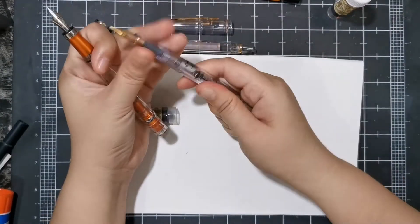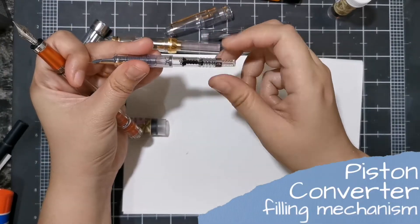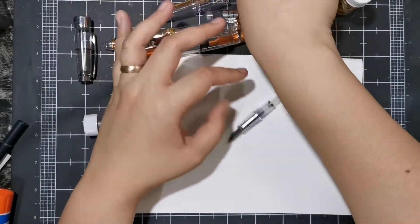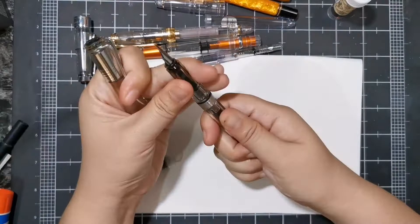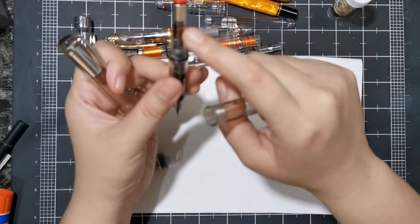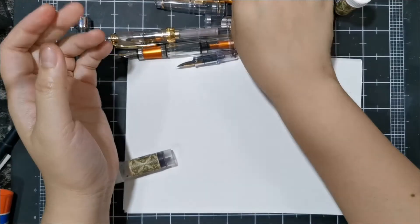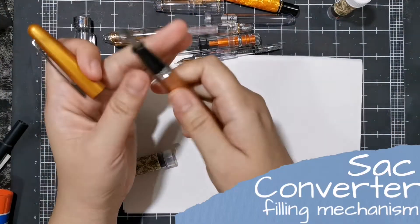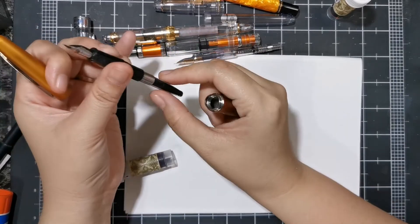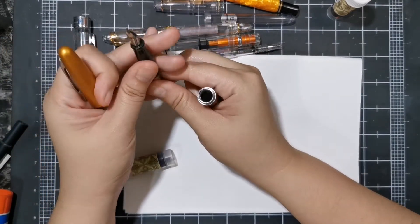This is a piston filler — just turn this and you see this thing going up and down. This other one is also a piston filler, and it has ink in it already so I can't push it because it will burp ink — but you turn this knob. Another kind of converter is your sack converter: you just press this and it will suck up ink. I can't press it right now because it's loaded with ink.